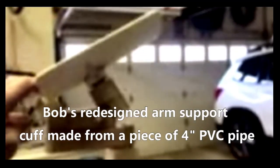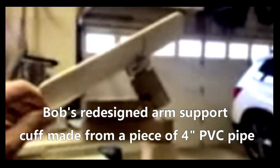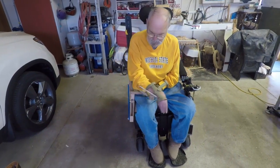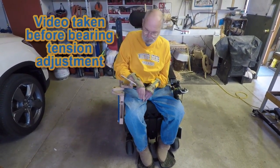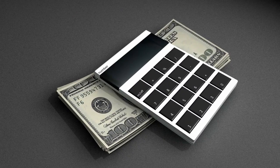Bob and I agreed that more fore and aft tilt was required on a longer arm support. So a couple days later, I received a text message with the updated arm support cuff and tilting mechanism. It was now time for another trip to Bob's shop and another prototype review. As I attempted to move the three articulating upper links, I realized that I could reach about 15 inches further in front of me, to the left and to the right with my right hand, compared to without this exoskeleton. Prototype test number two — another success.